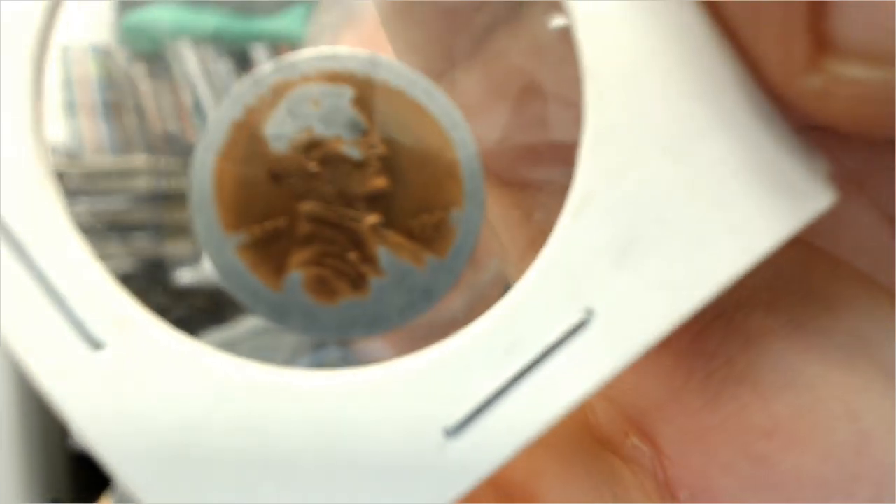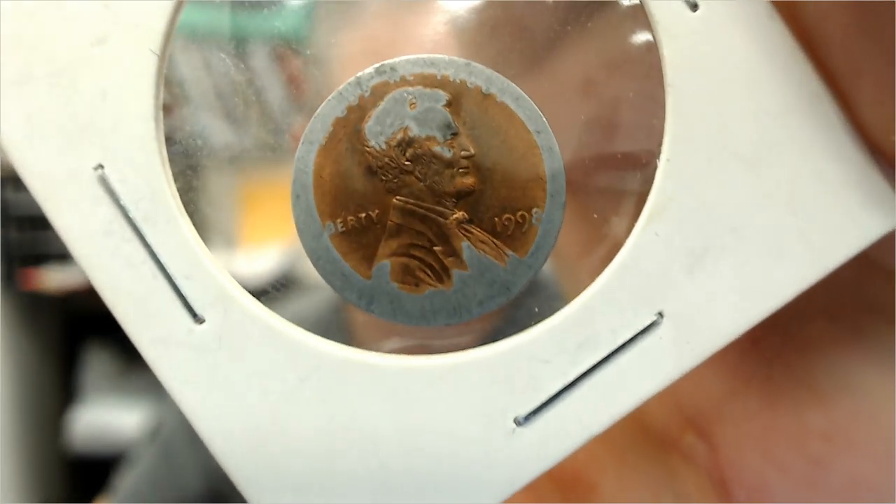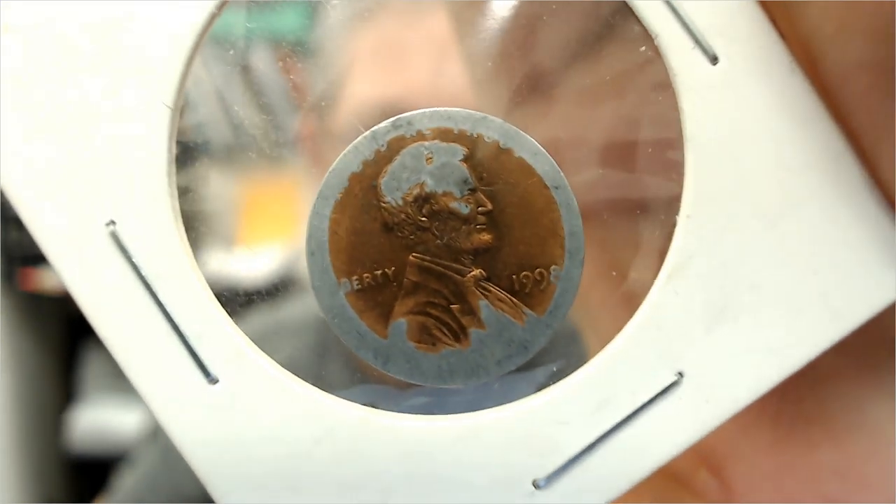There is missing plating as a real error, and that means the whole coin will not have the plating on it. There are ways of removing it artificially, but if it's sent off and graded, typically something like that for a modern cent might be worth $50 to $65. The grading and error tier fees are going to cost that much, so it's really not worth messing with unless you're sure it is a genuine error.